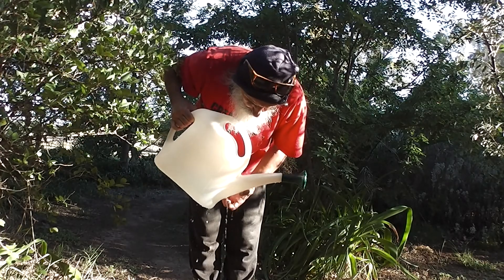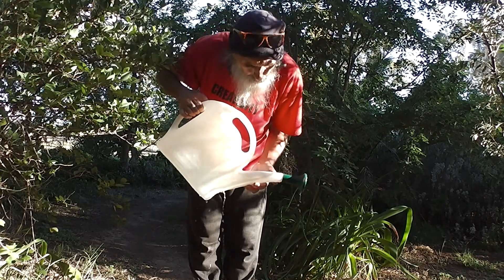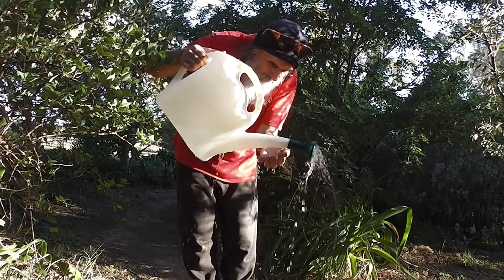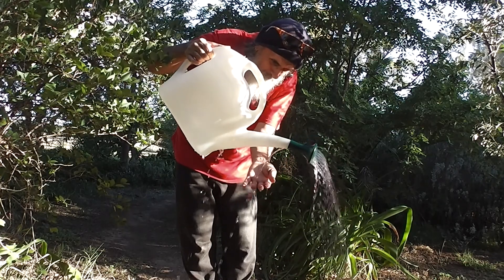That could be sealed with a soldering iron, I suppose. It could be melted with a soldering iron. But why does it leak along the spout as well? It pours water back up through the spout that way as well.